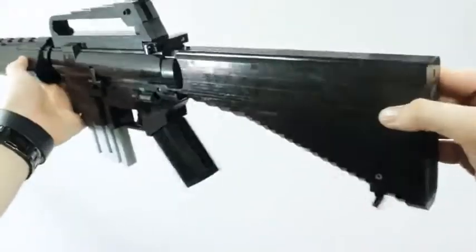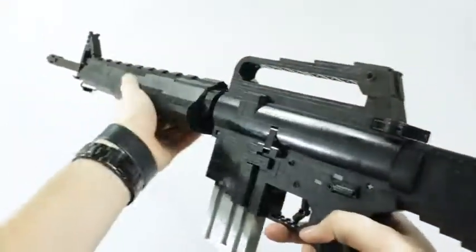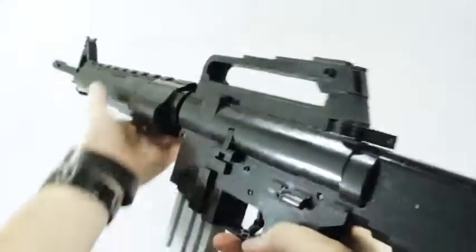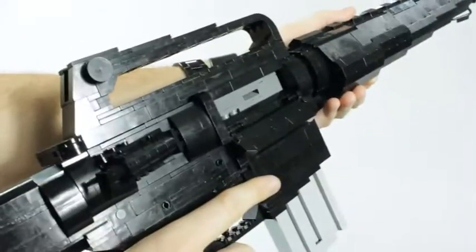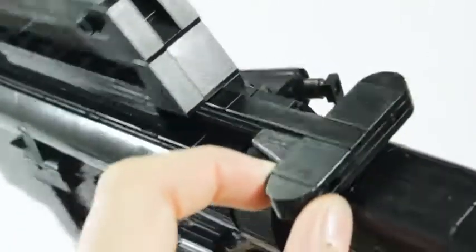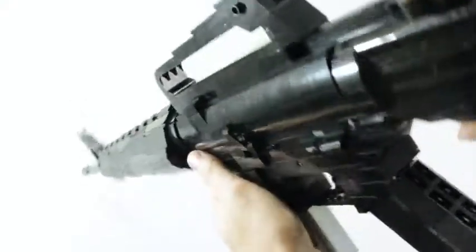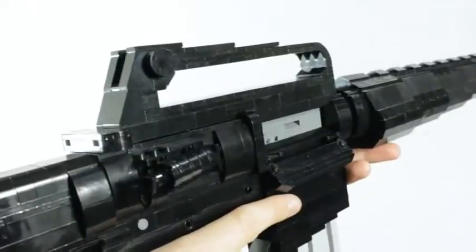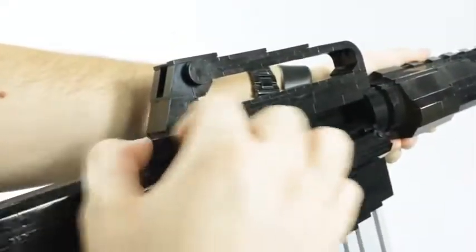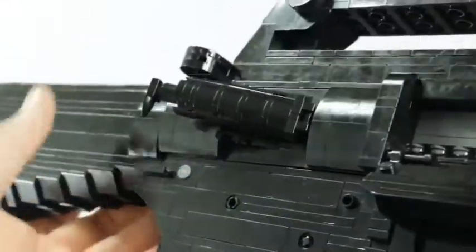Moving to the upper receiver, I really wanted to replicate the ArmaLite system as well as possible with Lego. The charging handle on top pulls the bolt back and features a latch on the left-hand side, though it's more of an aesthetic piece and doesn't actually lock the handle down. The rifle has the ability to pull the bolt back to manually engage the bolt catch, and to release it you simply press the button back down. The rubber band is hidden behind the bolt face, meaning the charging handle is completely loose when not under tension — just like the real model.